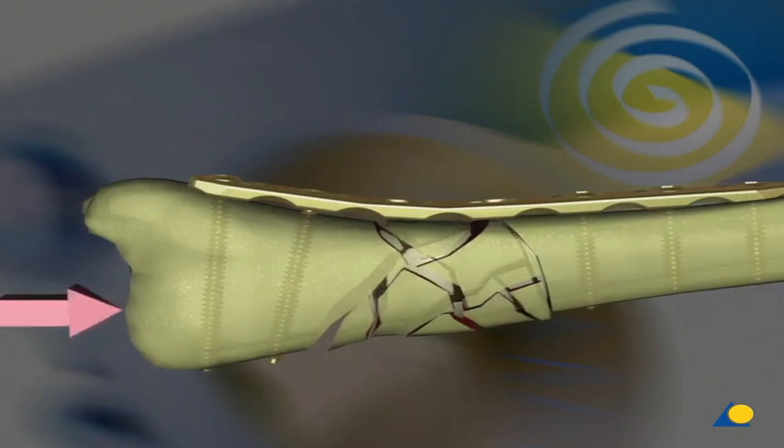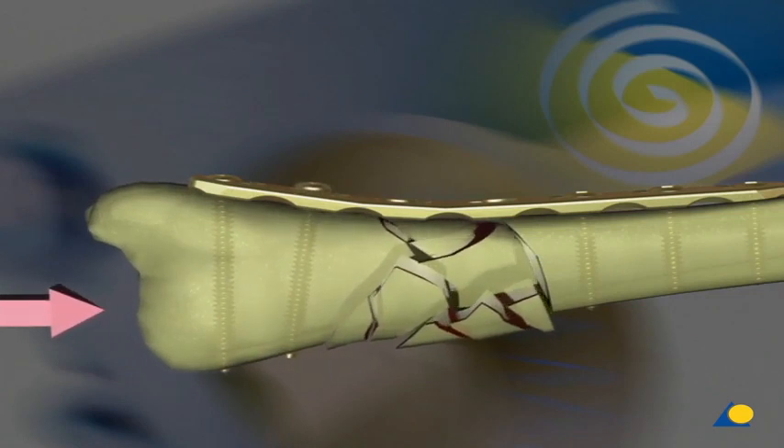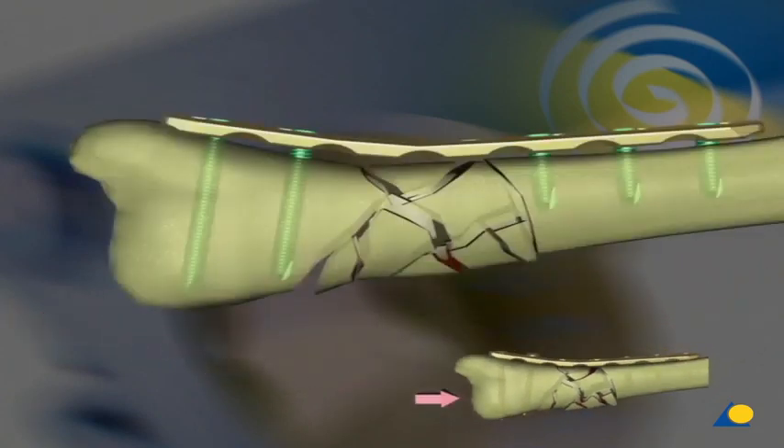Loss of secondary reduction. In the absence of supporting bone, a secondary displacement of a fracture stabilized with the plate and standard screws can occur under cyclic load once the absolute compression between the plate and the bone is missing. Fixation of the plate with locking head screws in the sense of an internal fixator can prevent this loss of secondary reduction.